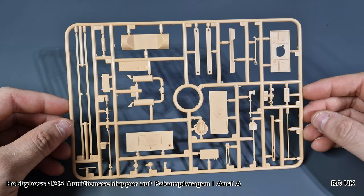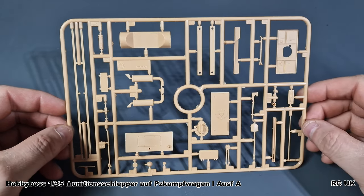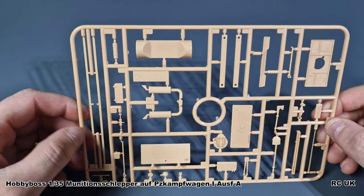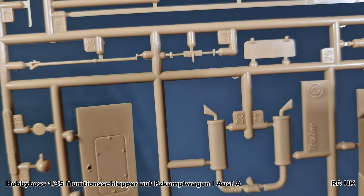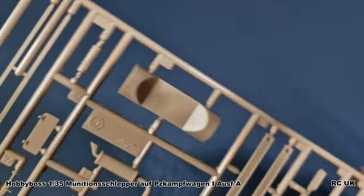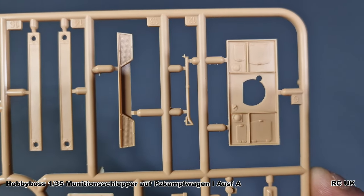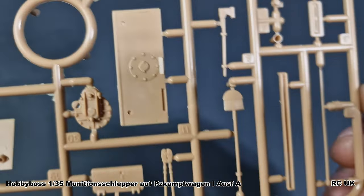The last sprue has more hatches, tools — the spade, the axe, wire cutters — a couple of hatches, the transmission front cover glacier piece, some long pieces I'm not entirely sure about, what looks like crowbar-type pieces, and exhaust pieces. The exhausts will need to be weathered and given a tiny bit of rust since they get hot. There's a front glacier part, a couple of brackets, possibly another firewall, and a couple more parts. Those are all the sprues — that's everything.